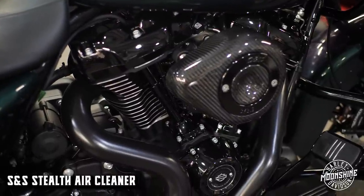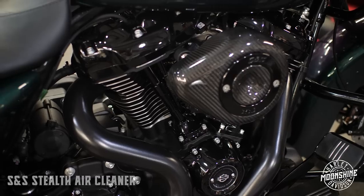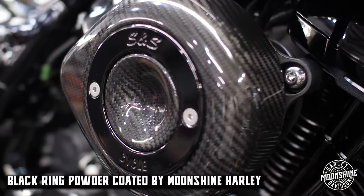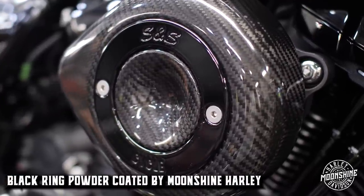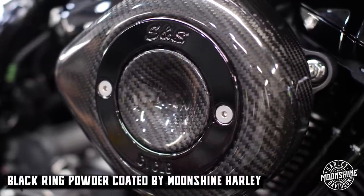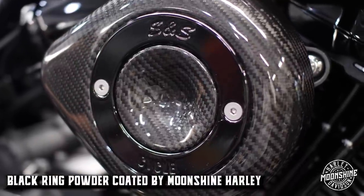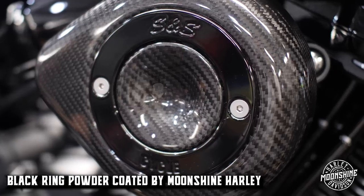We get really good results and we love the carbon fiber teardrop cover. On this bike the ring is powder coated black — that is custom, something we do for our customers. S&S only offers it in bare aluminum. It's a really trick setup on an all-blacked-out Special or any all-blacked-out Harley-Davidson.